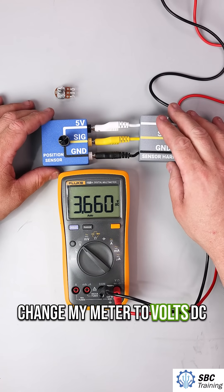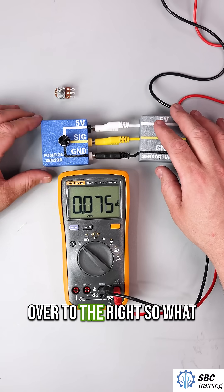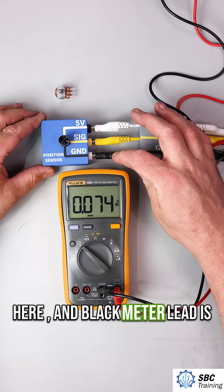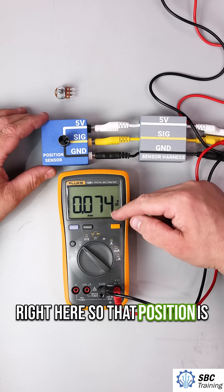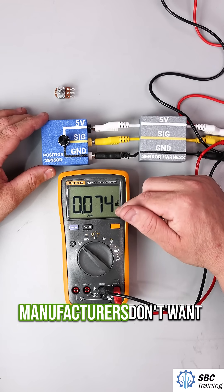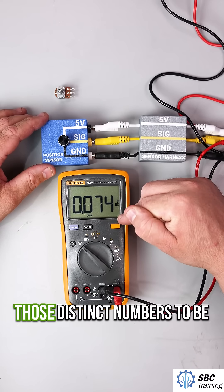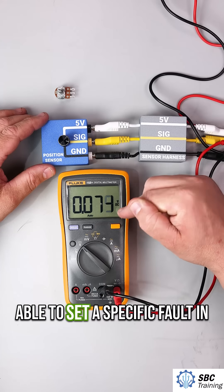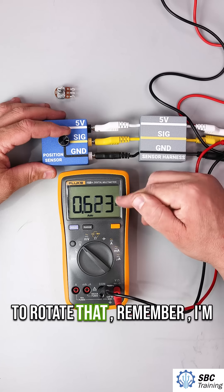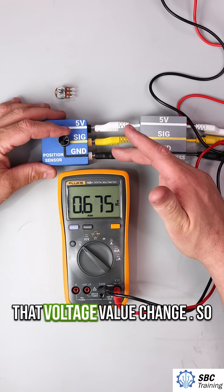I'm going to change my meter to volts DC and put my potentiometer all the way over to the right. Remember, the red meter lead is here and the black meter lead is right here. That position reads 0.074 volts. Typically, most manufacturers don't want this to be 0 or the highest value of 5 — they can use those distinct numbers to set a specific fault in the vehicle. As I begin to rotate that, I'm changing my resistance, and now we're seeing that voltage value change.